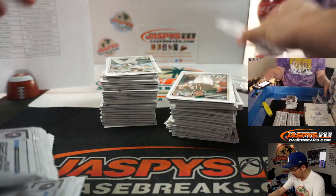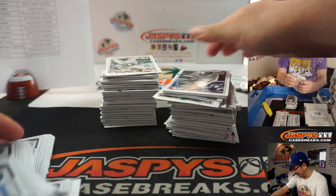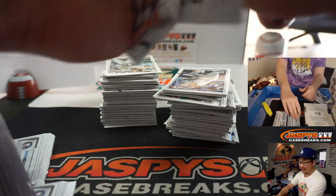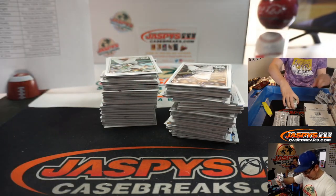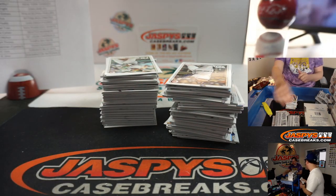We didn't get it wrong, right? Did you re-watch the video? I figured someone would have said something in the chat if we grabbed the wrong boxes. No, we got it — everyone was mum.